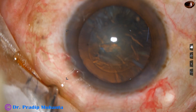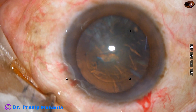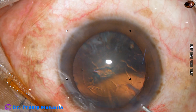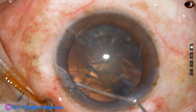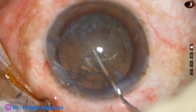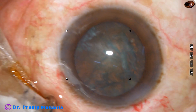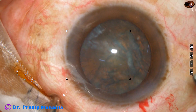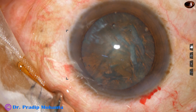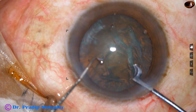In this surgery I am going to show the use of a pre-chopper designed by Dr. Sohail Irfan Khan from Nanded, Maharashtra, India. The Akahoshi pre-chopper can also be used in such cases, but I found that with the Akahoshi pre-chopper the separation of the hemi-nuclei is restricted. Let us see the use of Dr. Sohail's pre-chopper.